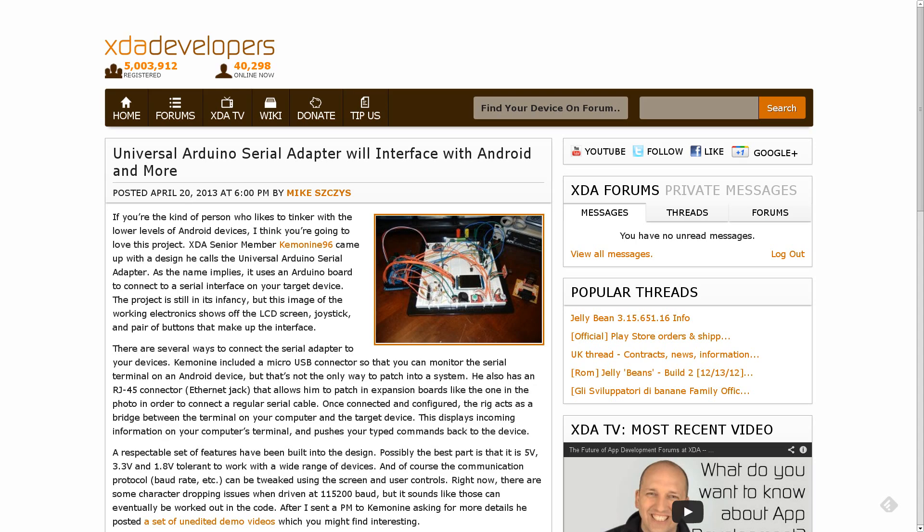Moving right along — if you know me, you know that I'm really big into hardware, and so when I see a hardware project show up on the front page of the site, I have to talk about it. XDA senior member Kima996 has come up with a brand new hardware project in the forum. It is a universal Arduino serial adapter, so essentially you can have a micro-USB port coming out of your Arduino from a breadboard, plug it into your Android device, and have a serial connection to the Arduino from Android.